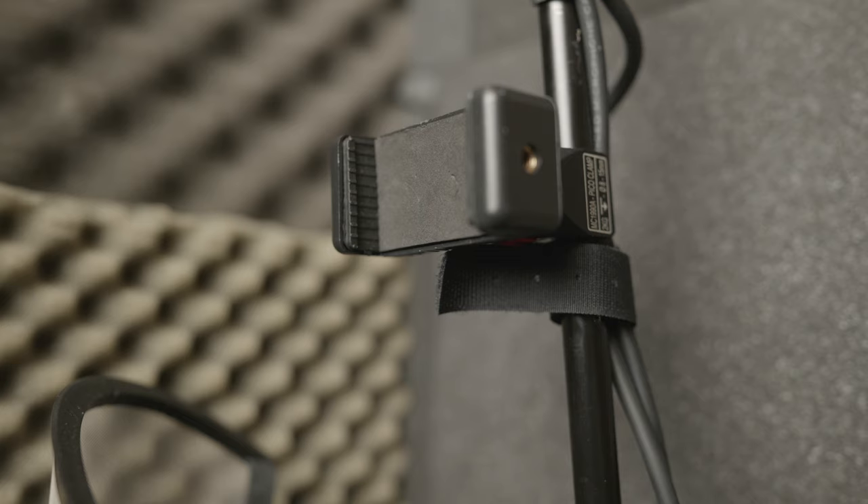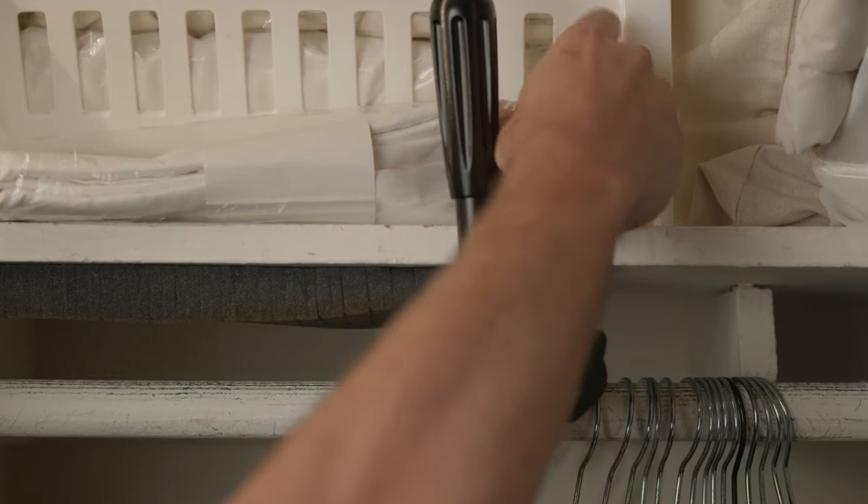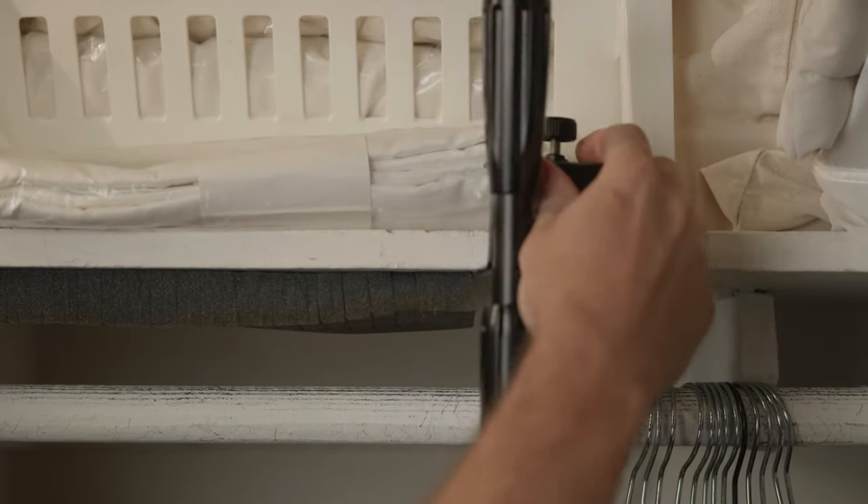You'll probably want something that holds your iPhone or iPad so you can read voiceover notes or a script. It's incredibly helpful and it prevents the sound of shuffling clothing as you're reading a script. These are off-the-shelf parts, and you'll end up saving a lot of money building it DIY style. When not in use, I'm able to slide those clothes over and it becomes a fully functional closet again.